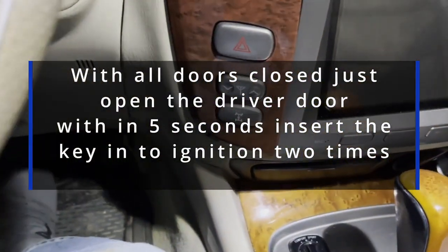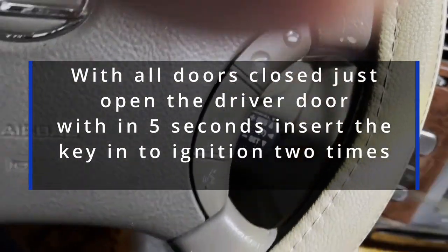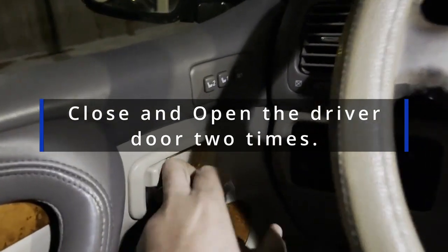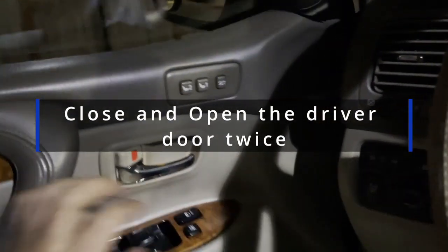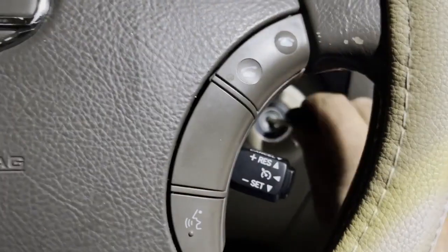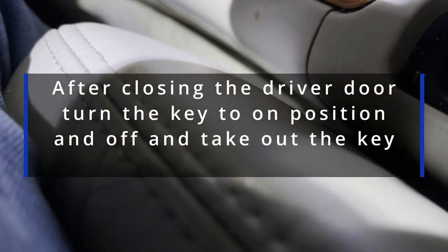It says: open the driver door within five seconds, put the key in and out, in and out, close the driver door once and open it, close it once again and then open it, put the key in the ignition again, take the key out, close the driver door once and then open it, put the key back in the ignition, close the driver door, turn the key to the on position, and take it back out.